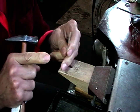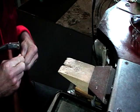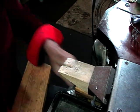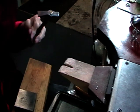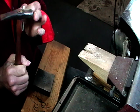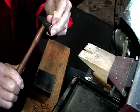Once your pieces are annealed, quench them, dry them, and we're going to plenish the ends. Because it's so small I just use my bench block. If you have a plenishing hammer, use the slightly rounded end - this is a French jeweler's hammer and it's slightly rounded.